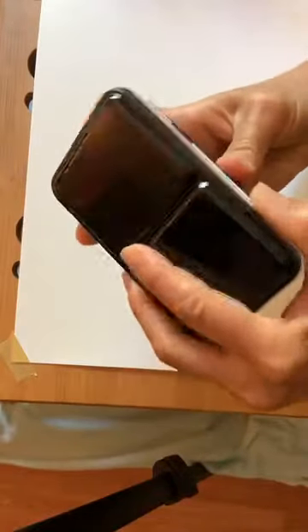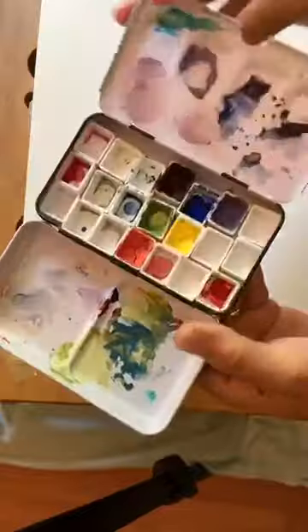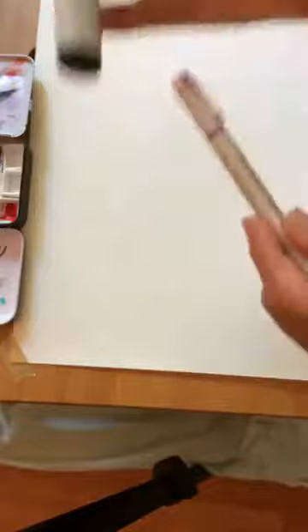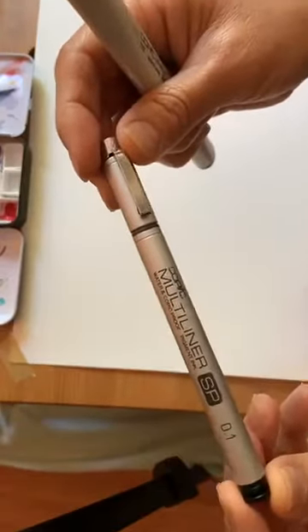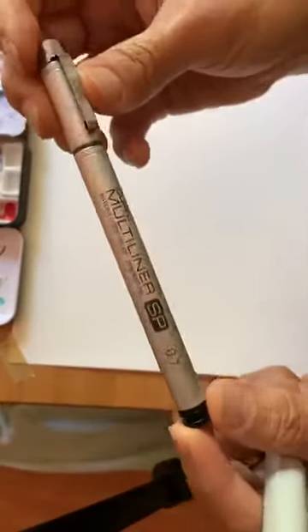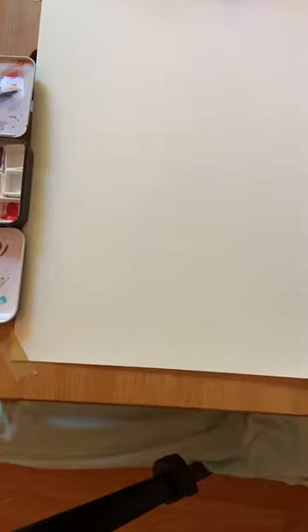So I use my watercolor paints here — they're actually gouache. And we also use our Copic markers. I usually use either the Copic sketch that's waterproof or the Copic multiliner. This one is 0.1, but I also have a 0.7, that's a little bit bigger one. So I have all different sizes of markers and I usually start with sketching with a pen.